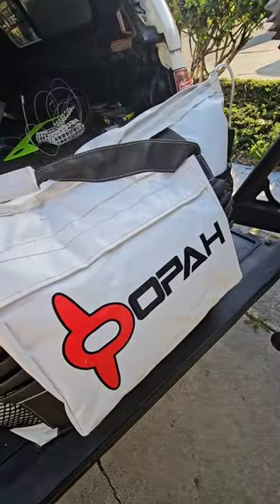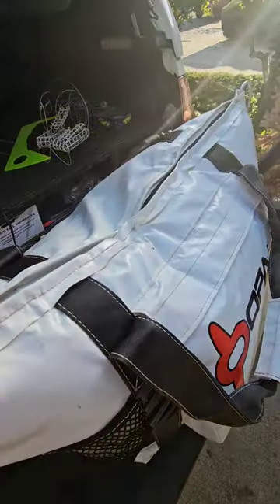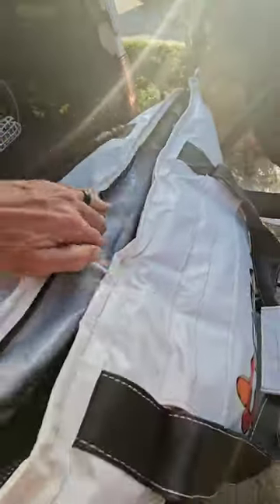I was always rocking the Opa bag — whether I got my lunch in there, bait in there. But today, that's right, using it as a live well. We got Henry's dinner in here.